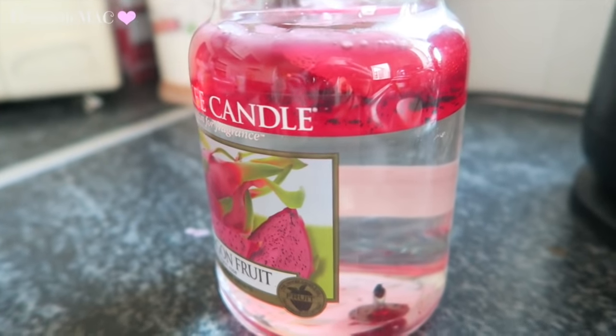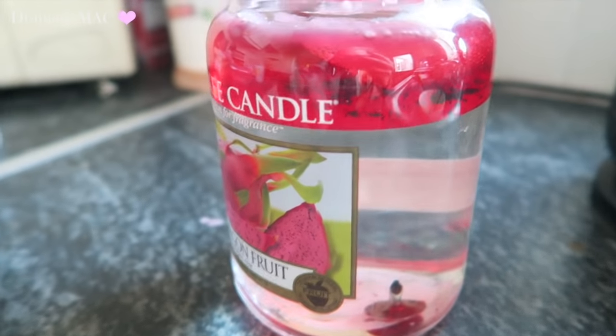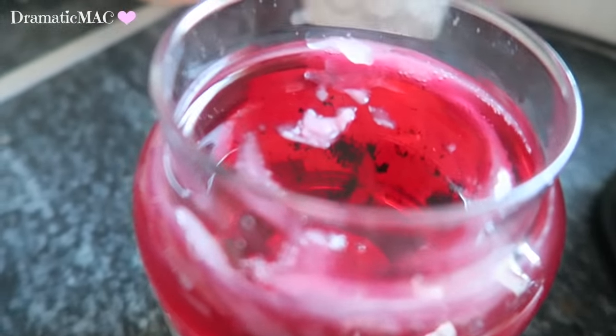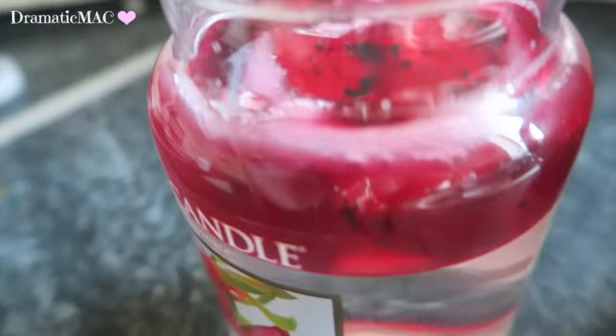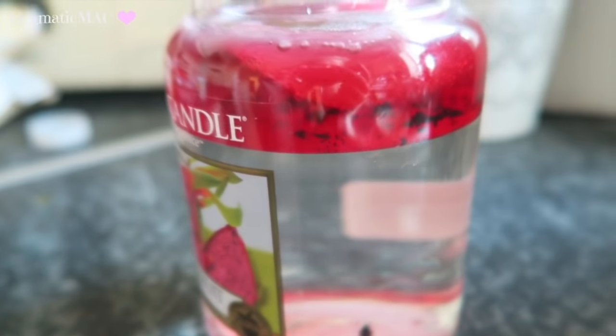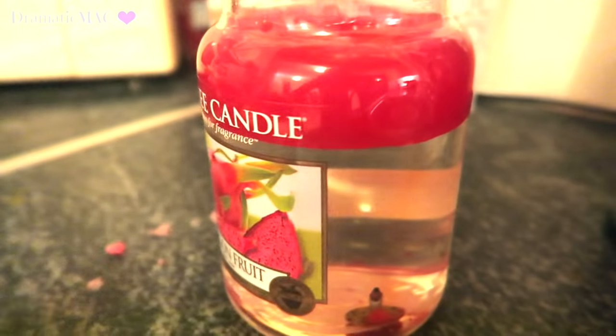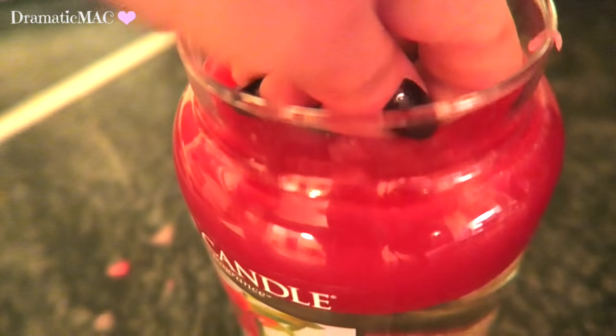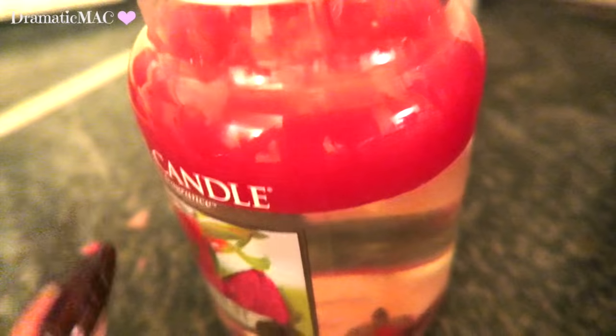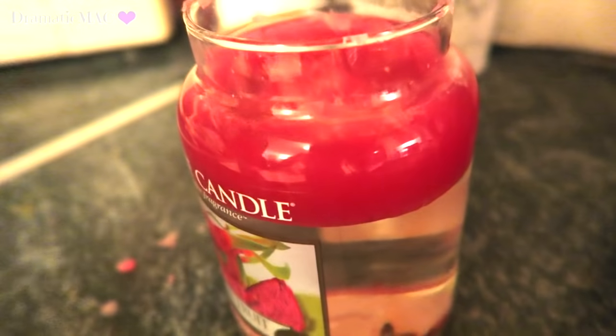Okay, it's been 15 minutes and you can see the wax is pretty much melted up at the top, but I'm not going to remove it yet because the water is still quite warm. Now it's been two hours and the wax is pretty solidified up at the top — you need to get it out now, because if you leave it any longer it's going to get really hard to remove.